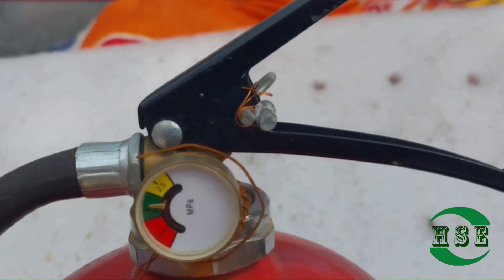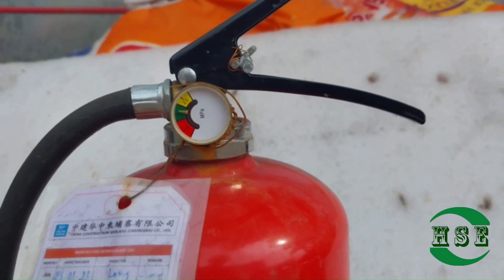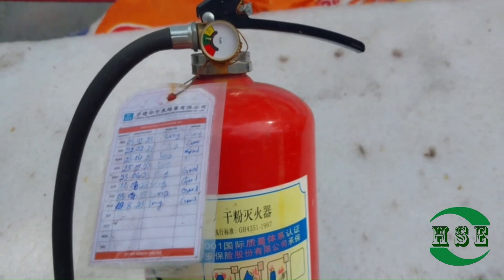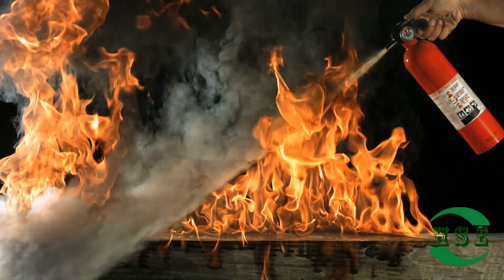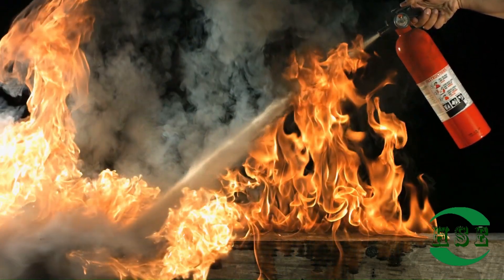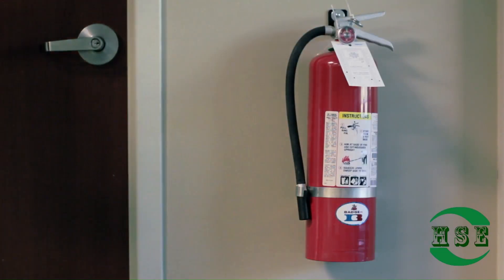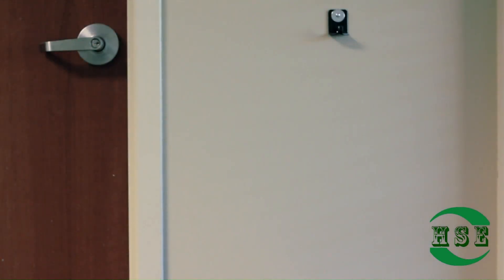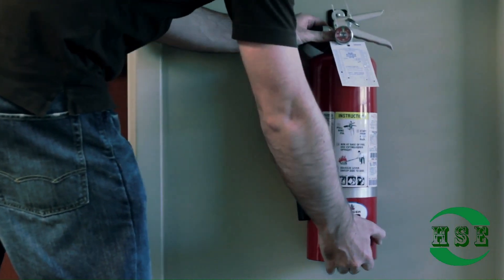How do you read a fire extinguisher pressure gauge? Examine where the gauge needle is. A needle within the green zone is good. A needle in the left red zone means that the fire extinguisher is undercharged and warrants a recharge, while a needle in the right red zone signals a danger of being overcharged. Note if an inspection tag is available. In this way we can understand that the fire extinguisher is in working condition.